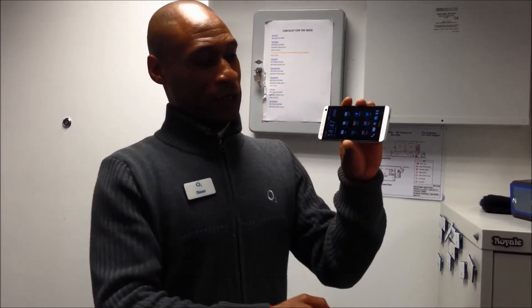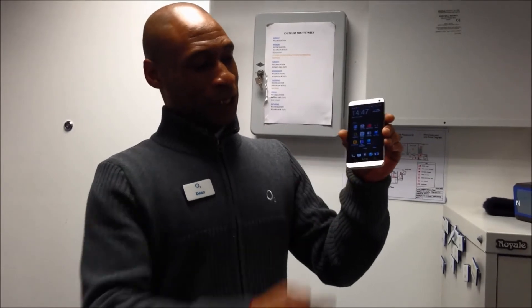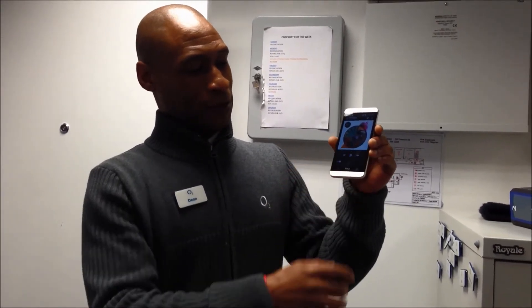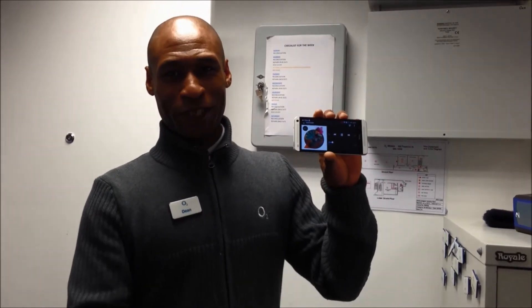All you need to do is go into your menu button, then into music, and then if you select music, press play, and here's your dual frontal speakers.